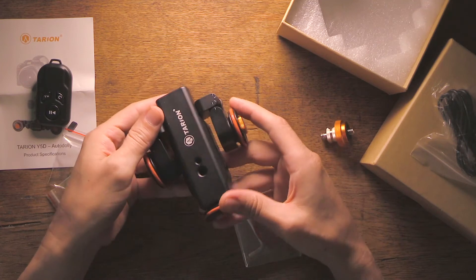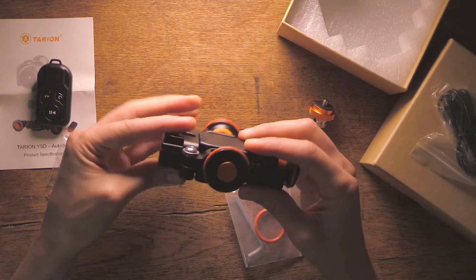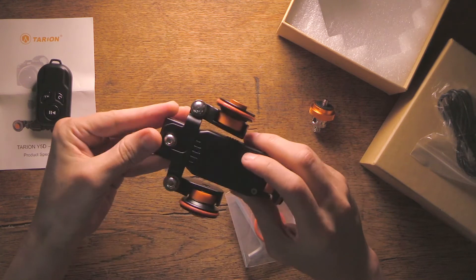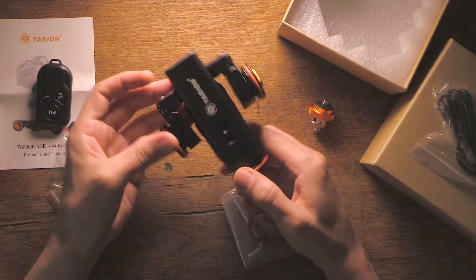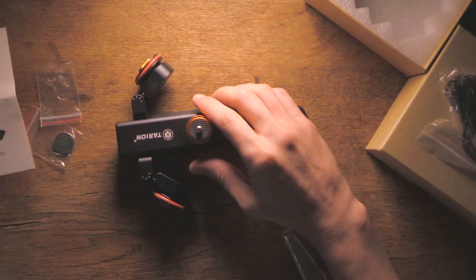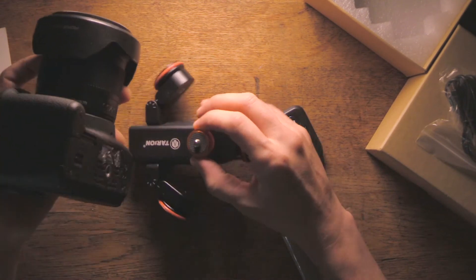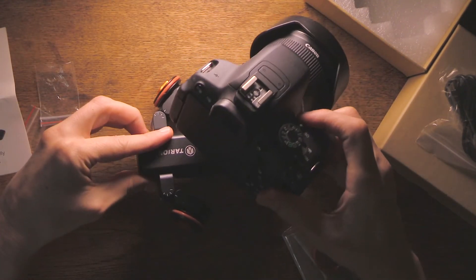The slider weighs around 500 grams and the way you fold it for carrying makes it very practical. It's made of alloy aluminum. The first impression at the touch is quite positive — a solid metal and resistant piece of work. It works with a rechargeable 3.7 volt 1800 milliamp Li-ion battery. Perhaps one of the things that impressed me the most is that it carries weights up to three kilograms.